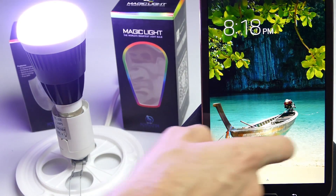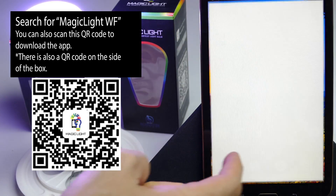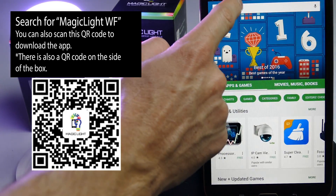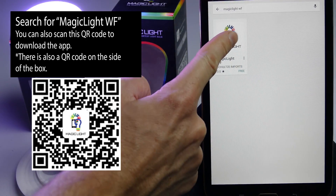We're going to go to the App Store. I have an Android device, so I'm going to go to the Play Store and search for MagicLite WF. There it is right there — go ahead and install.